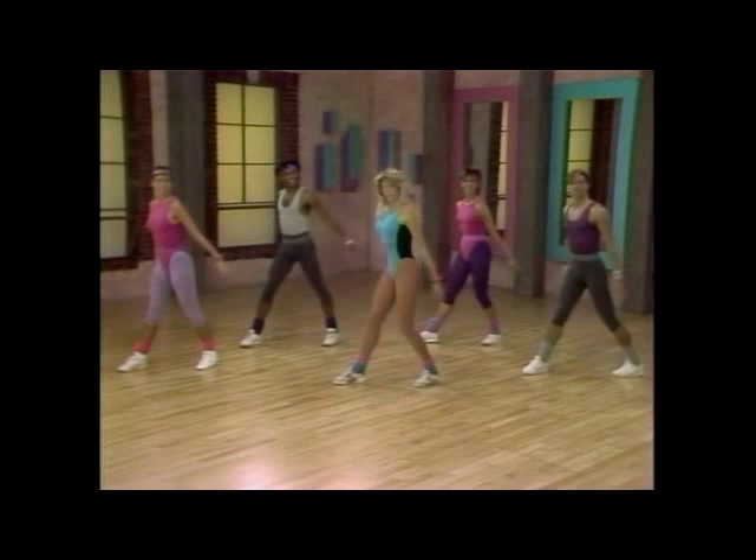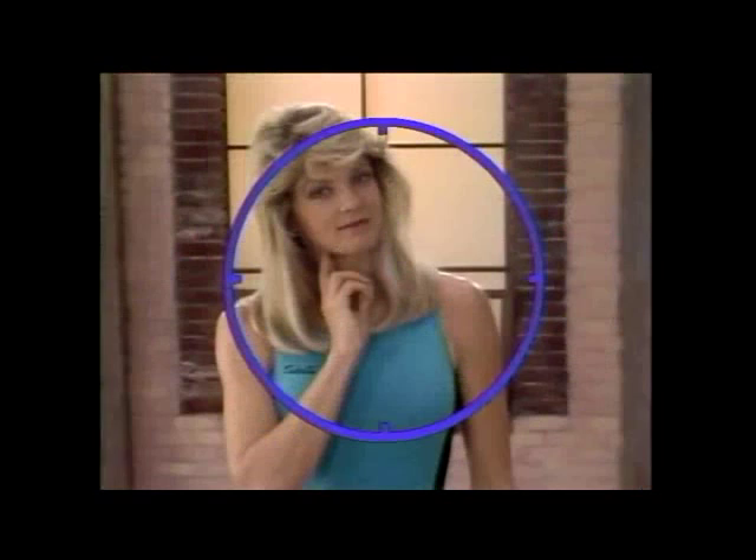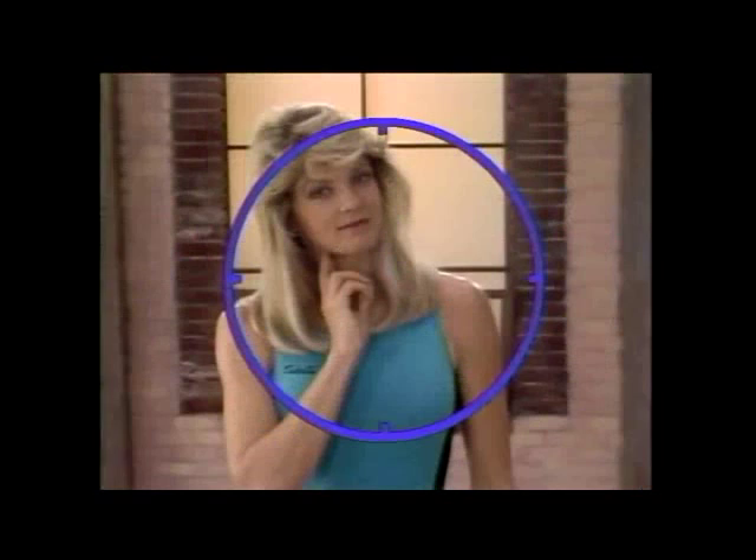Body Basics also includes visual learning techniques specially designed for this program, like beat counts, timed heart rate checks, and most important, footnotes.